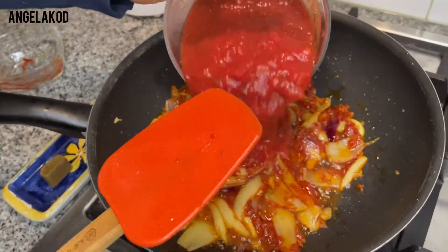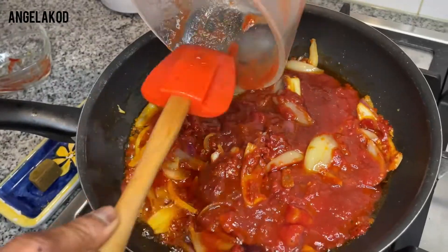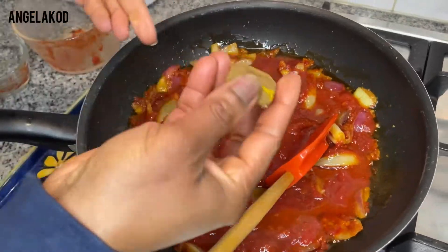Go ahead and add a little bit of tomato sauce. We'll also add one stock cube.